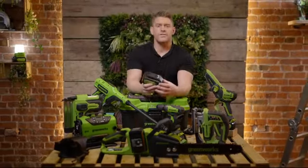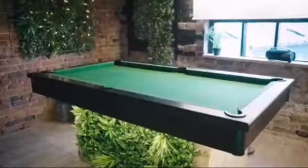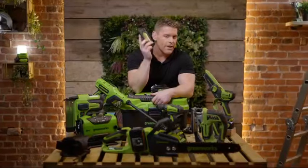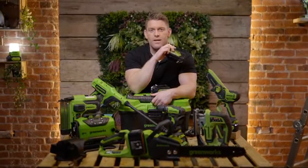I've used the Greenworks Powerall range both domestically and commercially and it's probably my go-to range for a whole host of different tasks and tools. In fact, this entire studio that we're filming in today was built off the back of the Greenworks 24 volt battery. My only caveat would be when I need more power — that's when I go to my 60 volt range, but that's another video for another day.